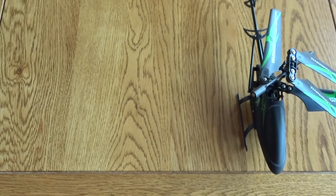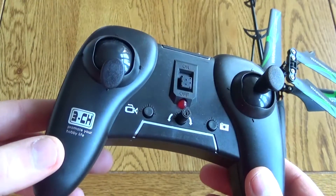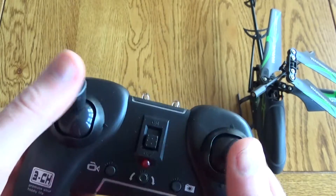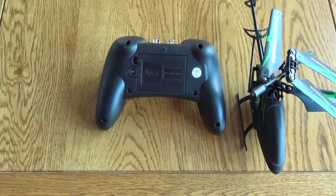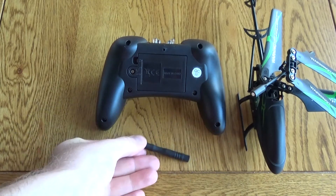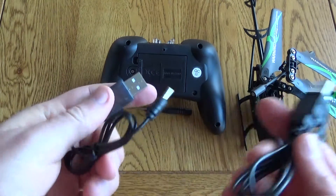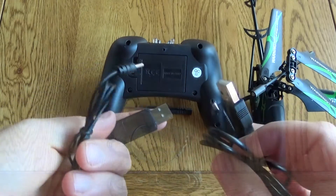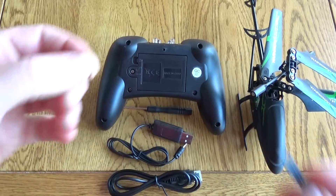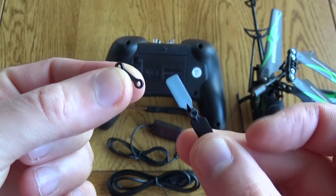To control this you get a remote control that has everything you need, including buttons to activate video and photo capture, as well as the usual controls and trim. You'll need a screwdriver to pop the batteries in — one is kindly provided — but you'll need to supply the batteries yourself. You also get two charging cables, one for the helicopter and one for the camera. It's a pity they didn't use the same adapter, and you get a couple of spare parts.